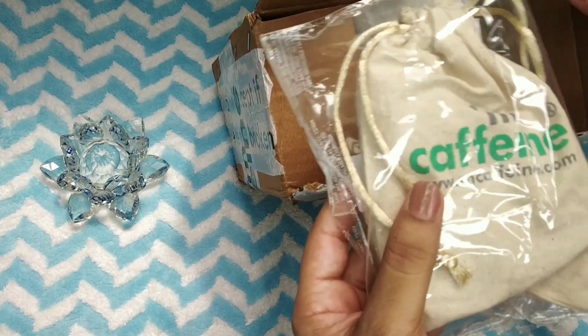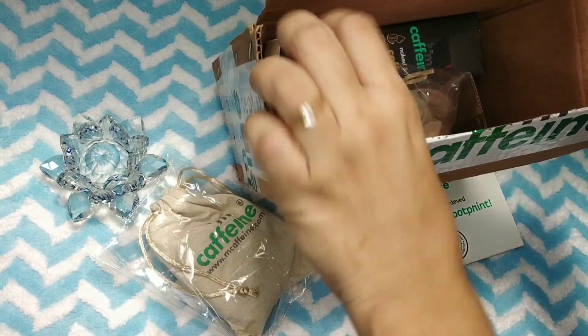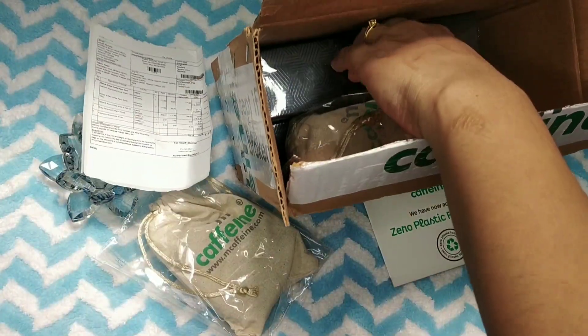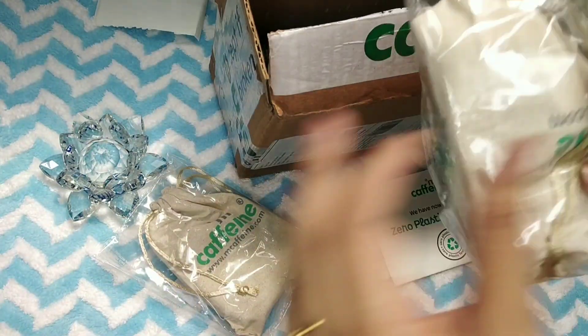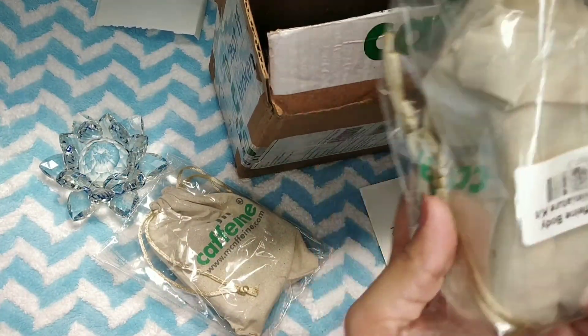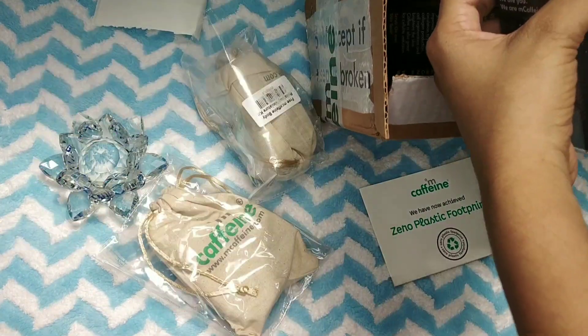This is my mini body essential and the second pouch is face essential. I am going to open both pouches. You can see this packing.